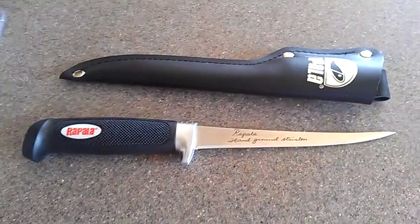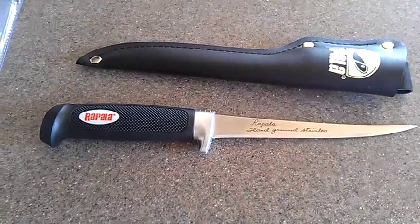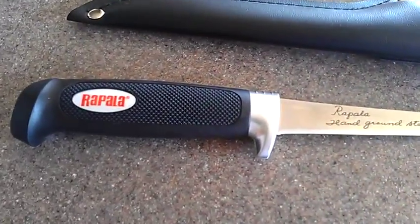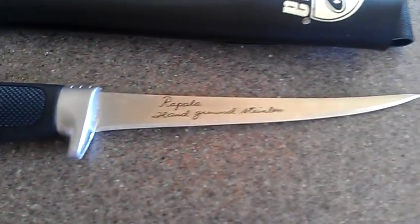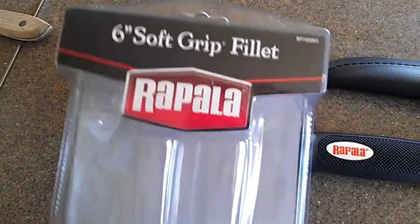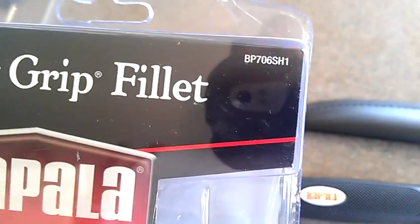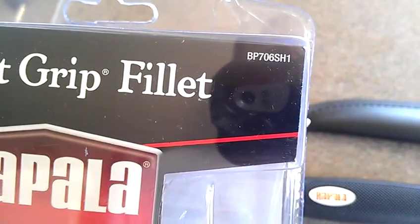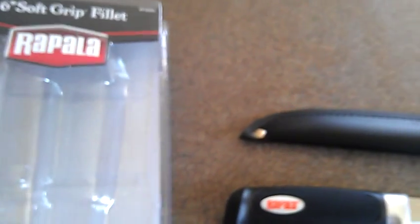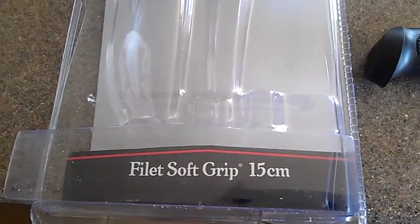Hey everybody, Matthews Woodworks website MatthewsFabrication.com. I just got this Rapala knife, fish fillet knife. It's a six inch soft grip fillet, item number BP706SH1. I got it at Big Five — fillet soft grip, 15 centimeters.